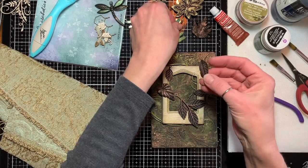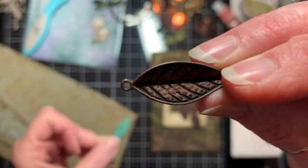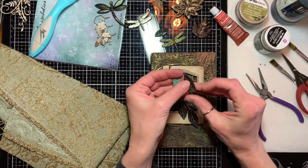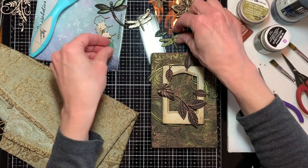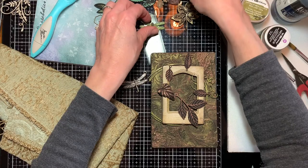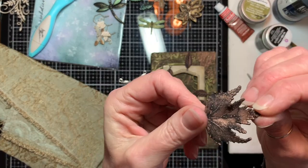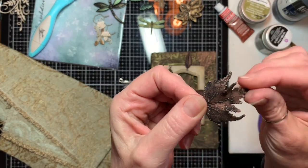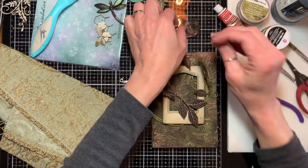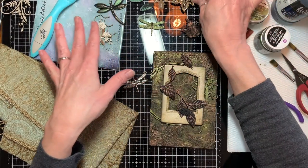I had a couple of charms that I painted with black gesso and then went over the top with the Spanish Copper. I also had a brooch — I took the pin part off the back, painted the whole thing with black gesso, and went over the top with copper. But I don't think I'm going to use that one or this other leaf brooch — it's just a little too big for what I'm trying to do.